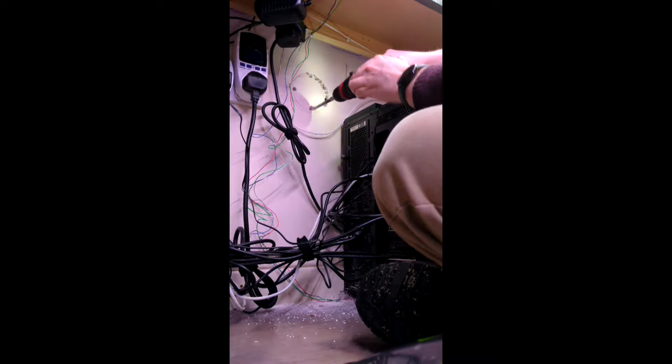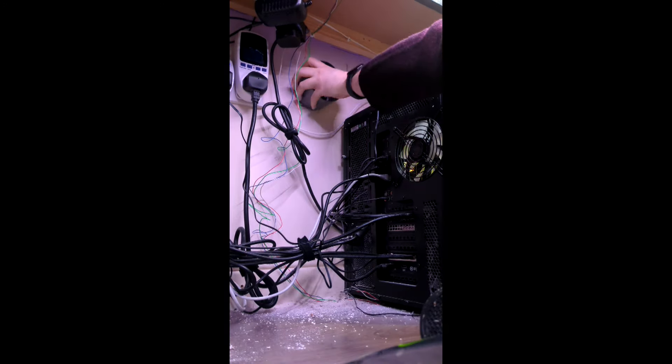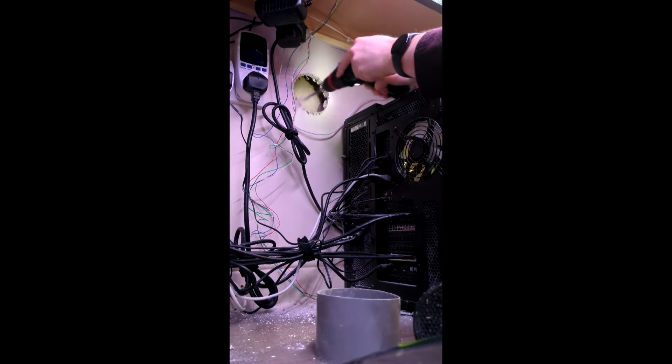So I grabbed the extra piece of pipe I need, sent back the extra pieces I no longer need because of my 3D-printed stuff, and went through the whole rigmarole of the shop. Then it's just a matter of cutting it to size — it's only a small one.